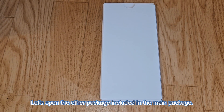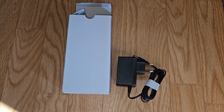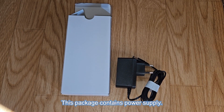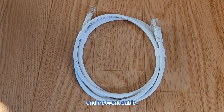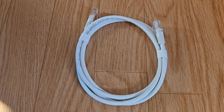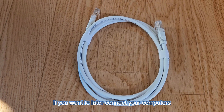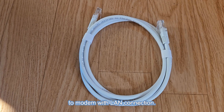Let's open the other package included in the main package. This package contains a power supply and a network cable. This is actually not needed in the final setup, but is useful if you want to connect your computers to the modem with a LAN connection later.